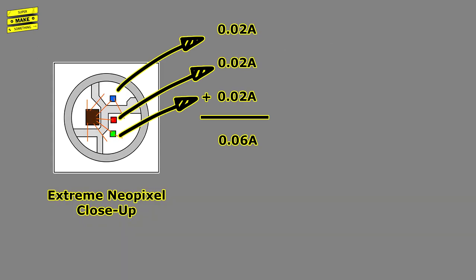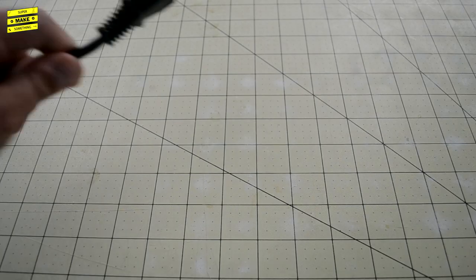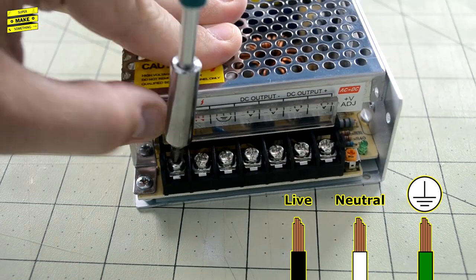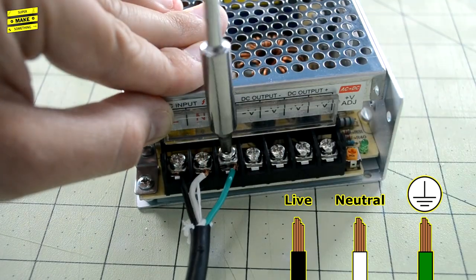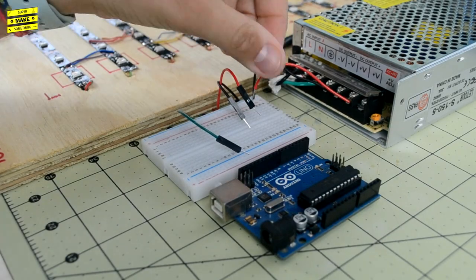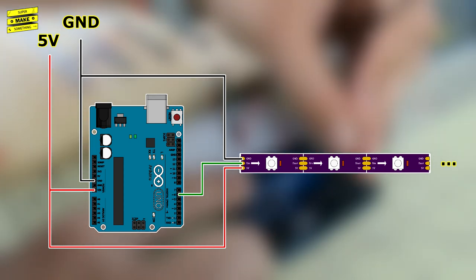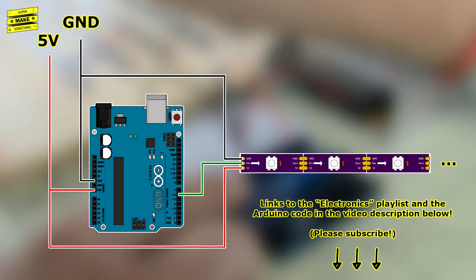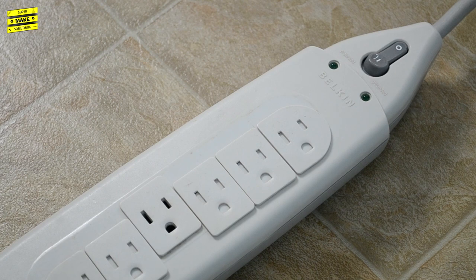Because each NeoPixel can draw 60 milliamps of current at full brightness, I chose to power the mirror using an external 5V 30A power supply. I cut the end off a standard power cable, used wire strippers to expose the individual wires, and connected them to the power supply's screw terminals. I then connected jumper wires to the ground and 5V DC output terminals. To verify the wiring, I used a solderless breadboard to connect the LEDs and an Arduino microcontroller, which had been programmed with a test program to light up each individual LED. A link to the Arduino test code can be found in the video description.